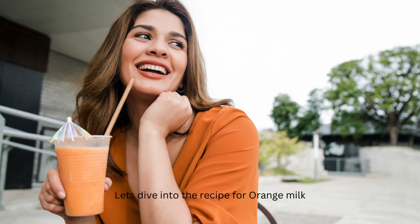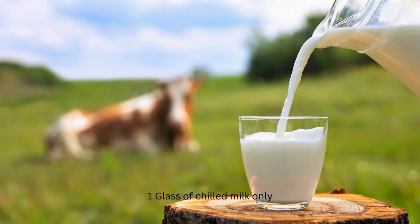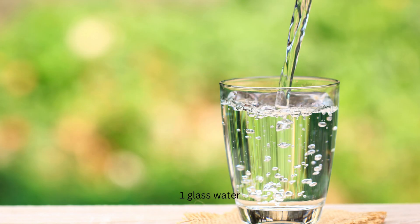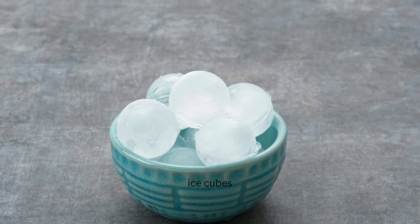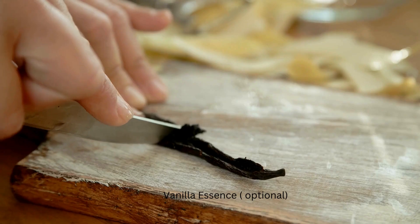Let's dive into the recipe for orange milk. Two oranges, freshly juiced. One glass of chilled milk. One glass water. Ice cubes. Sugar or honey for sweetening the drink. Vanilla essence, optional.